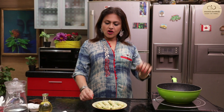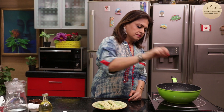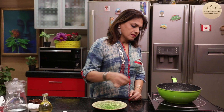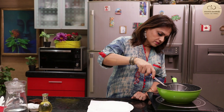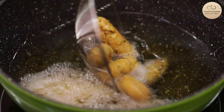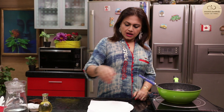Oil is nice and hot. Let me deep fry these bullets. They look golden brown and nicely done. I'll drain them out — my corn bullets.